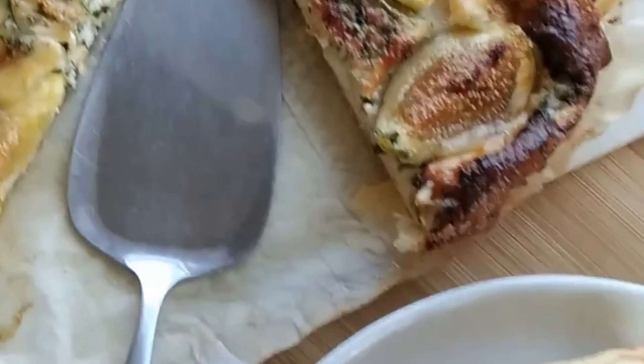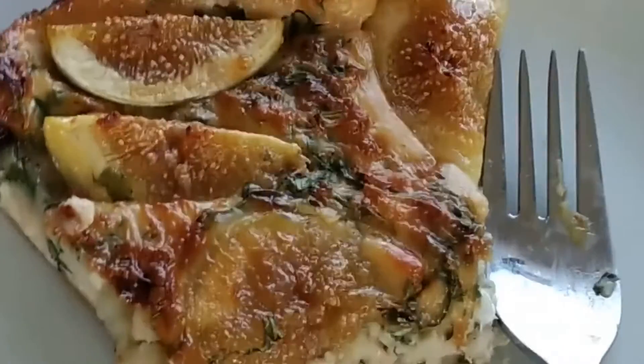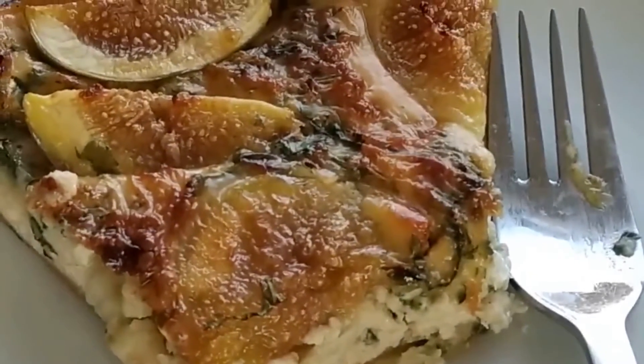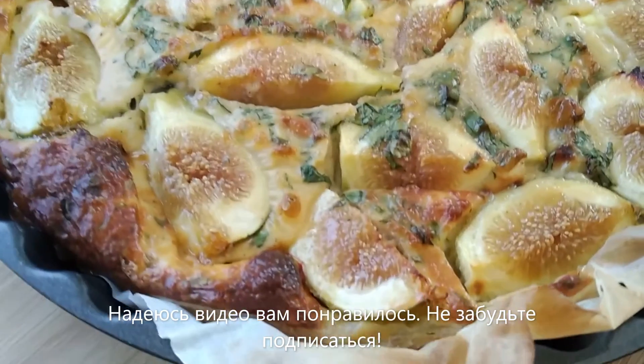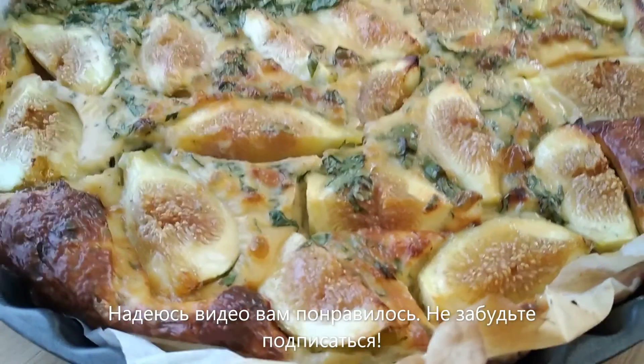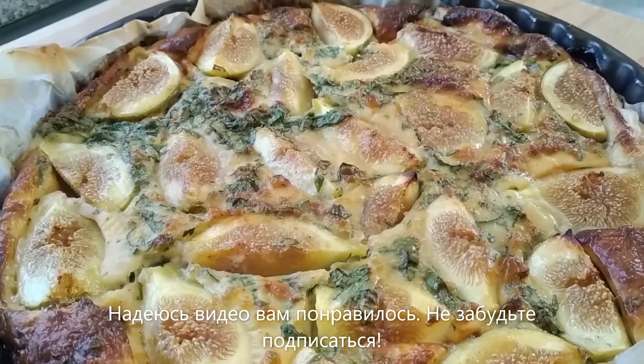Yanni, if you're watching this, thank you very much. We absolutely love this tart and I think this is not going to be the last time I make it. Thanks everyone for watching. I hope you liked the video. Do subscribe for more original recipes like this and I'll see you in the next videos.